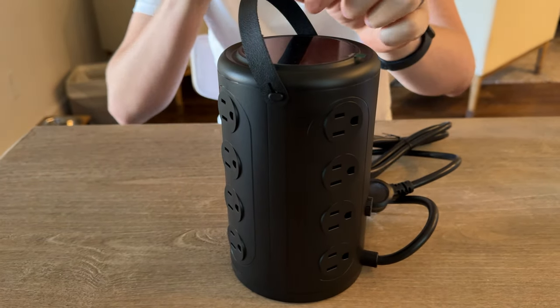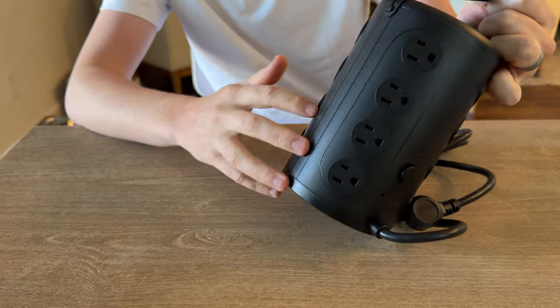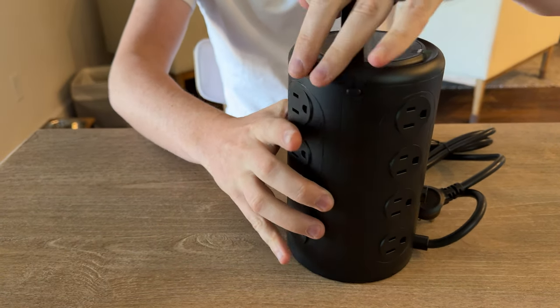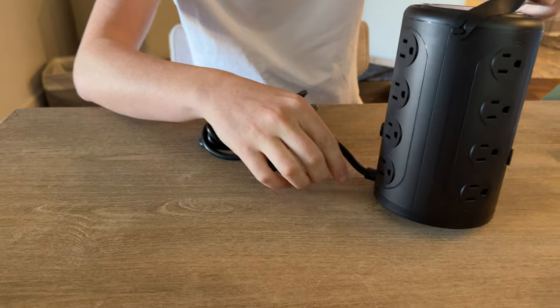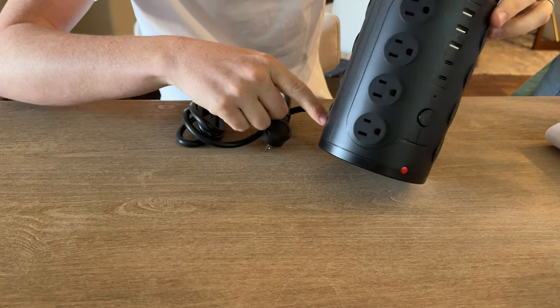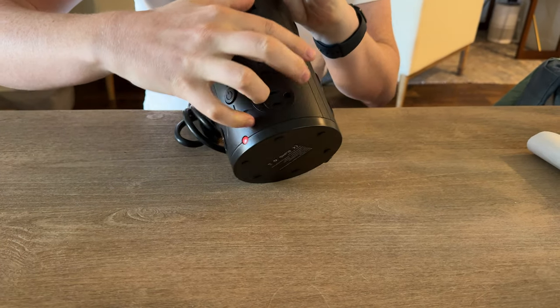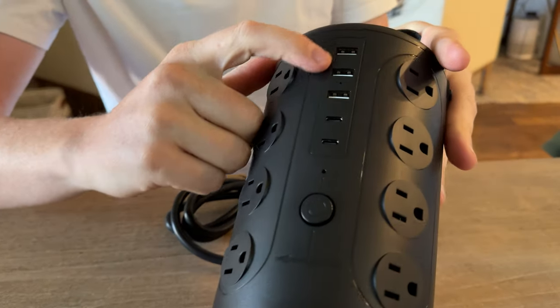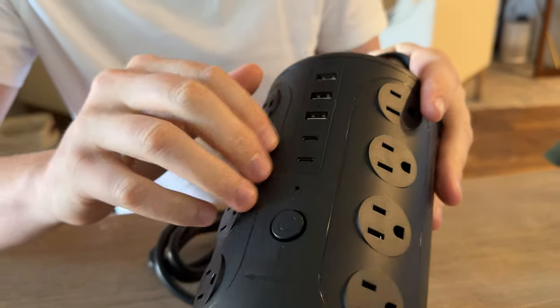The really cool thing about this is you can fit so many different things on one outlet because there are all these plugs. Going around and counting: there are 16 plugs total, and then 3 USBs and 2 USB-Cs.